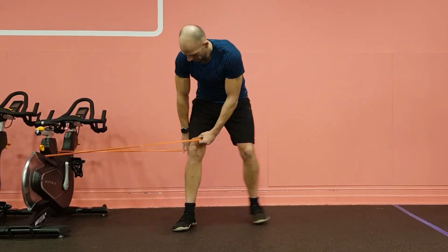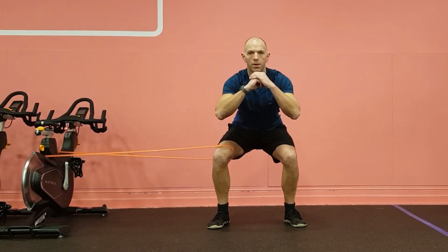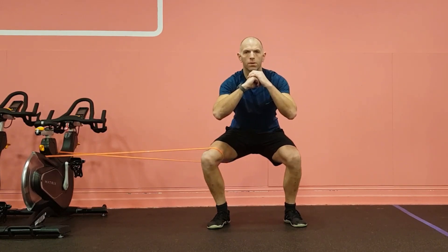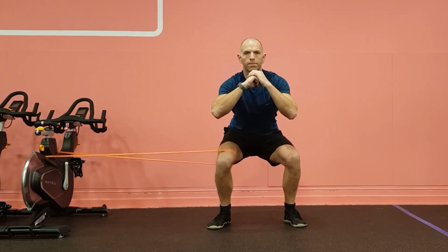For the banded knee adduction, anchor the band just above knee height, then come down into a squat with hamstrings as parallel to the floor as possible. Complete the exercise by bringing the knee into adduction, then allowing the band to pull the knee outwards, ensuring a full range of motion.